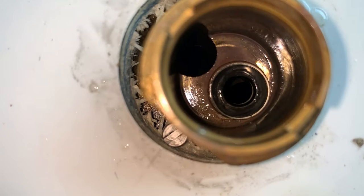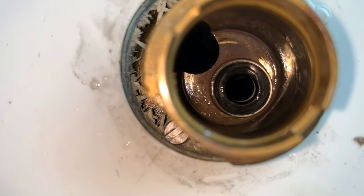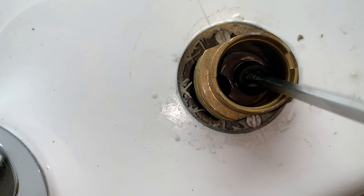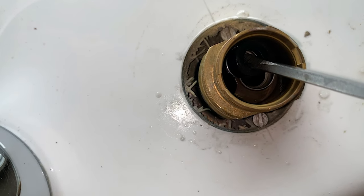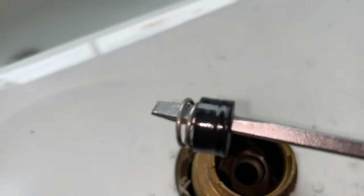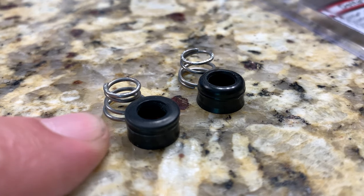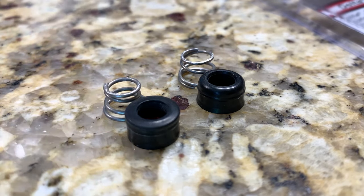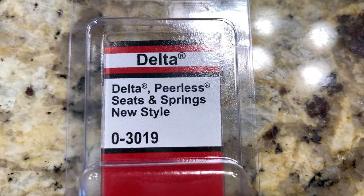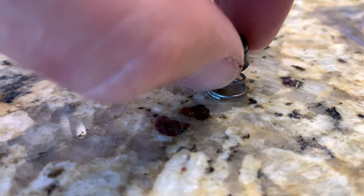Looking inside of here you can see our spring and gasket — you need to replace that. So what you want to do is get in here and just kind of pop it off, and that will be your spring. Here's the old spring seat and this is the new one. It's the replacement part — about three dollars at your local hardware store.